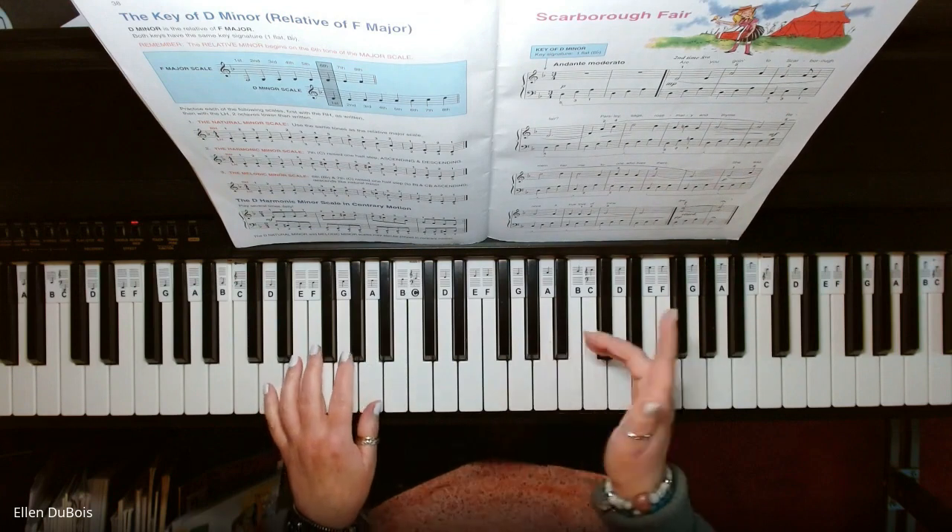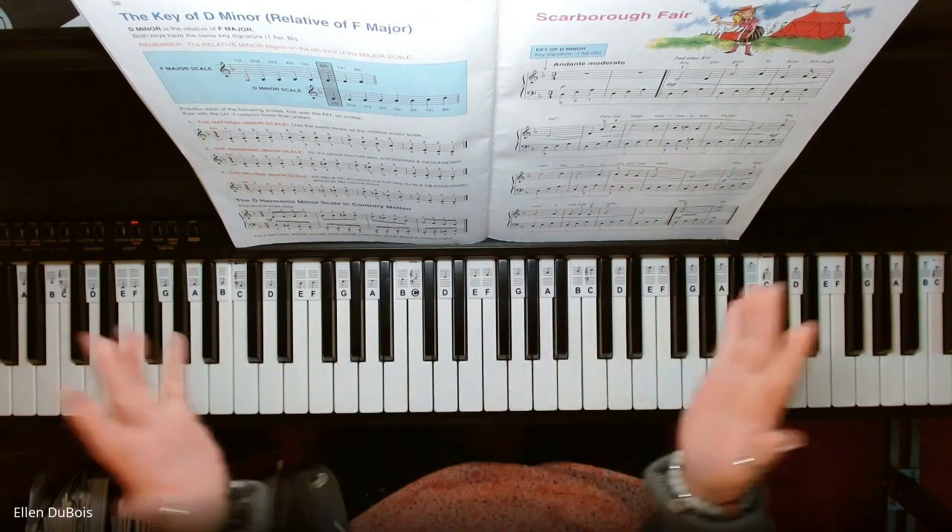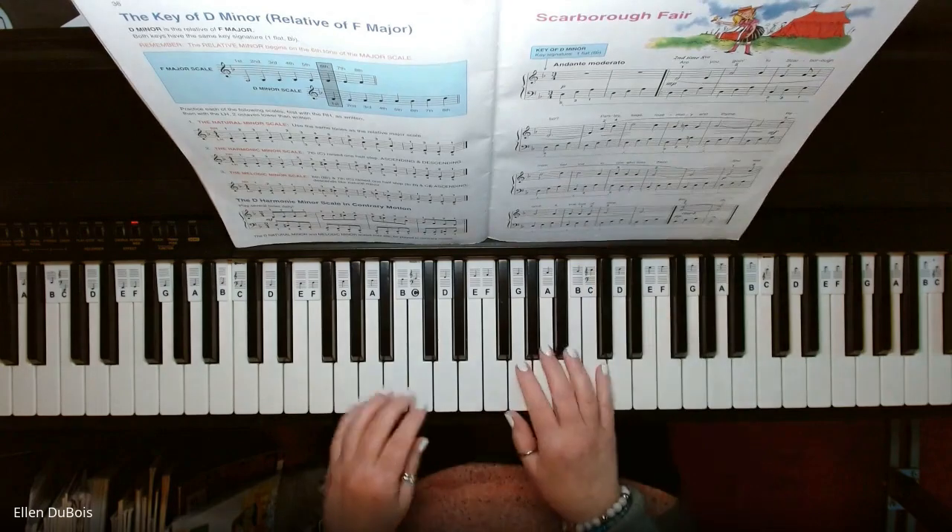Here is Scarborough Fair and I hope this helps my students learning this and anyone else out there who's looking for a little help with this piece.